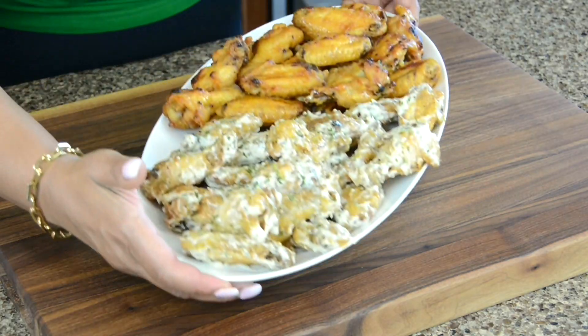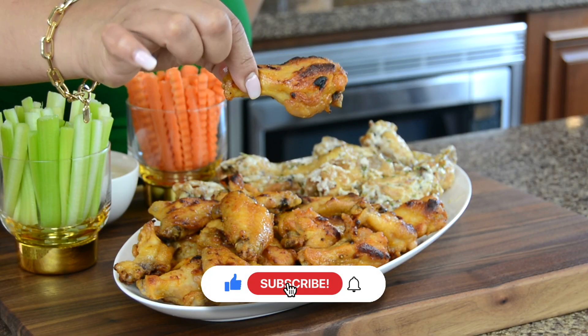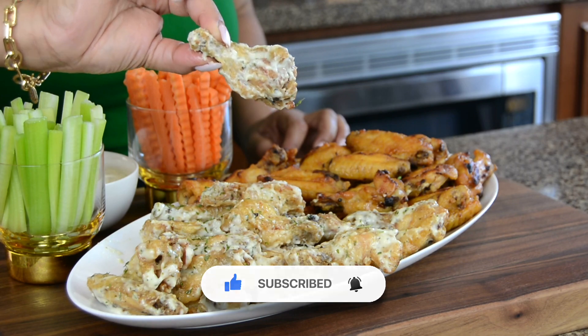Today we're making the crispiest oven-baked chicken wings. Are you team spicy buffalo or creamy garlic parm? Let's find out.